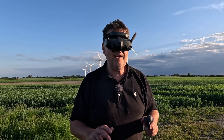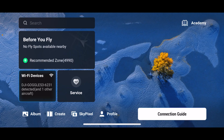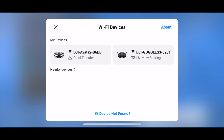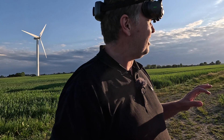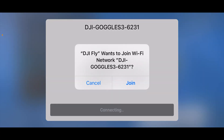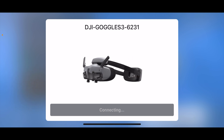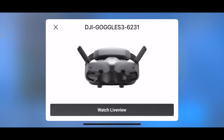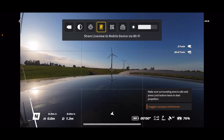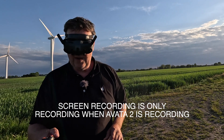Let me just enable live screen sharing here on the phone. The way that I do that is I tap on the quick transfer icon here, and you can see that the goggles are already showing up. I'm going to hurry this a little bit because the sun is going away in just a second. I press join — hopefully it will connect. The advantage of doing this is that the screen recording inside the goggles is actually only running while you're recording.